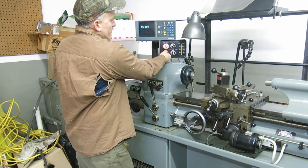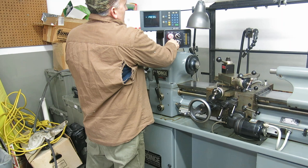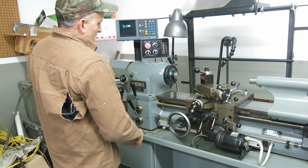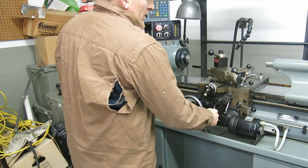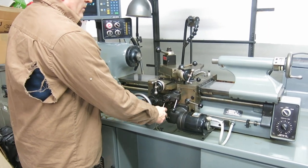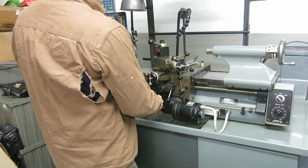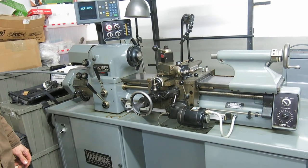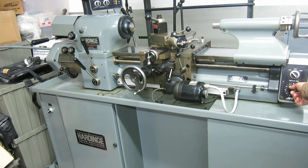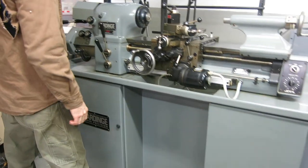There's slow speed again. Feeding out. Carriage feed — very slow speed works fine. Slow it down. Put it in threading.